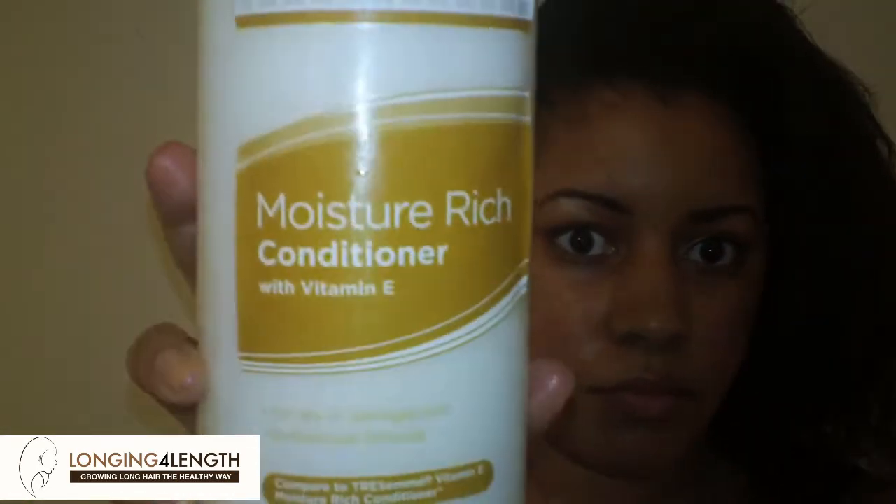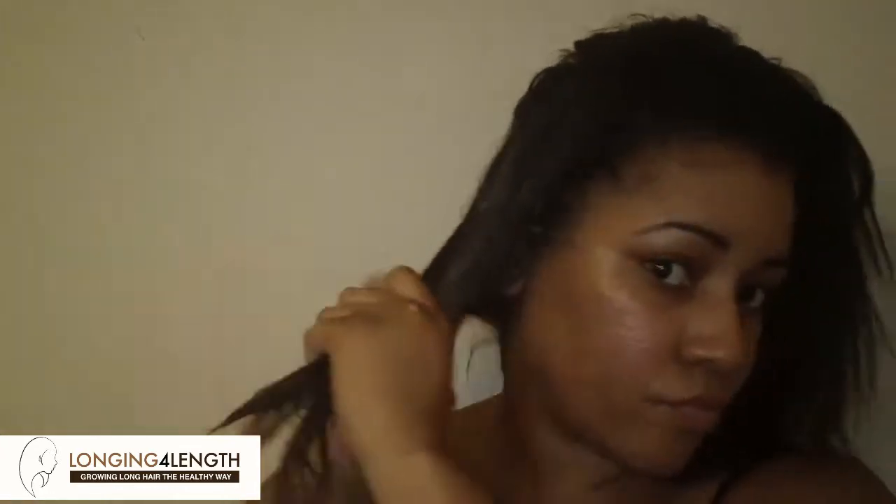Now I cut back on the time by applying the oil followed by a water-based conditioner and going under the steamer for about 20 minutes. First I saturate my hair from root to tip with the ceramide oil, then I go over it with the Dollar General version Tresemmé Moisture Rich conditioner — cost me like three dollars, big container. I saturate my hair with that conditioner; it's very thick and creamy. Any cheap conditioner will do.